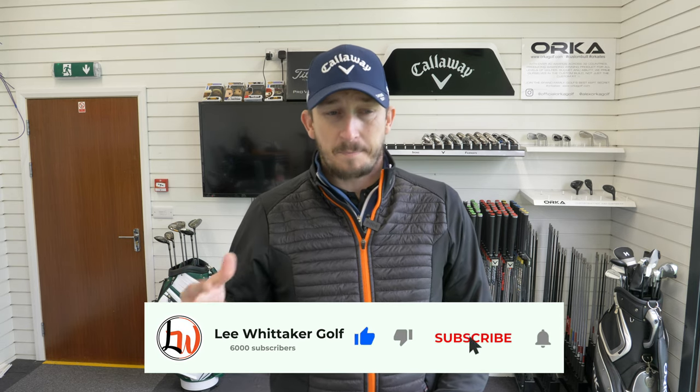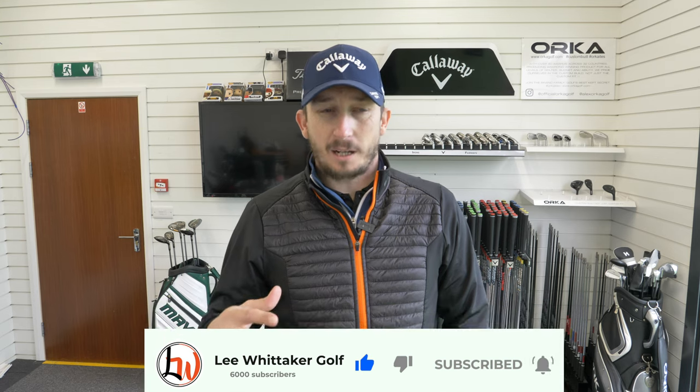Hi everyone, welcome back to the channel. Today I'm talking driver loft. What I want to do in this test is show people the differences between loft of drivers, because I see a lot of people come into my old studio with really low lofted clubs with quite slow swing speeds. The problem with that is people see tour pros with low lofted drivers hitting bombs and they think if they have less loft they're going to hit the ball further.